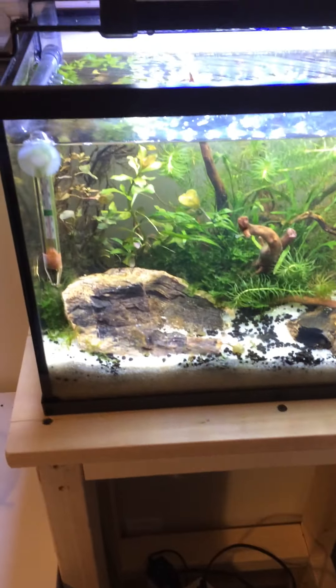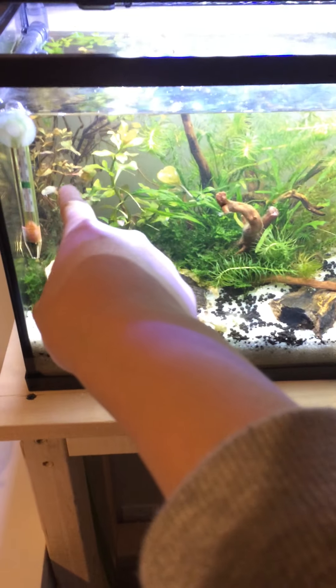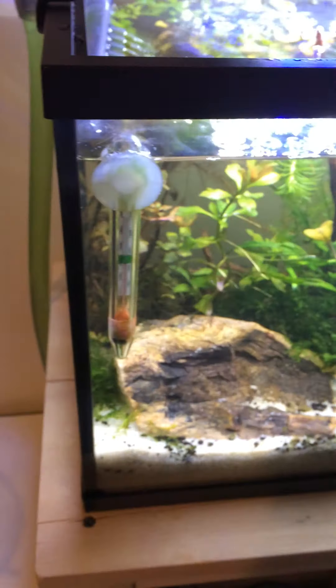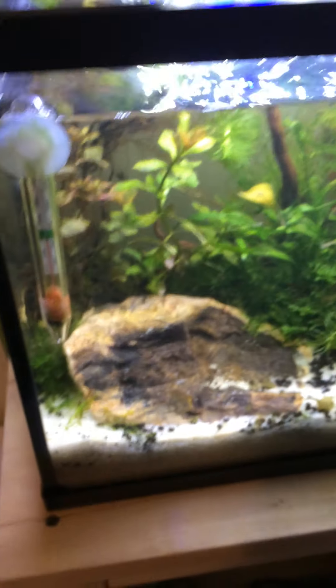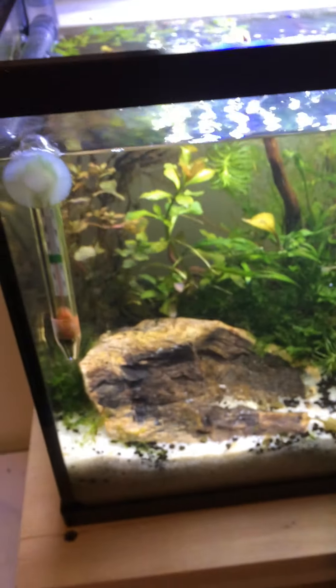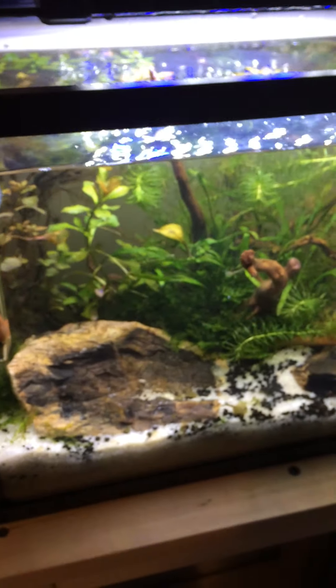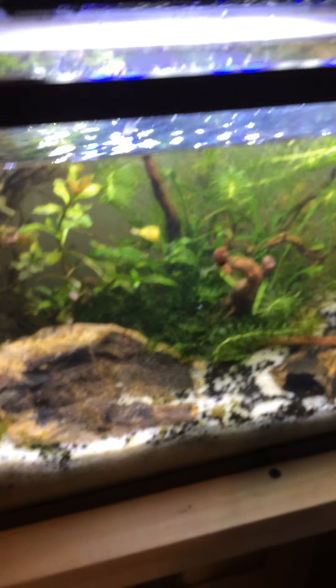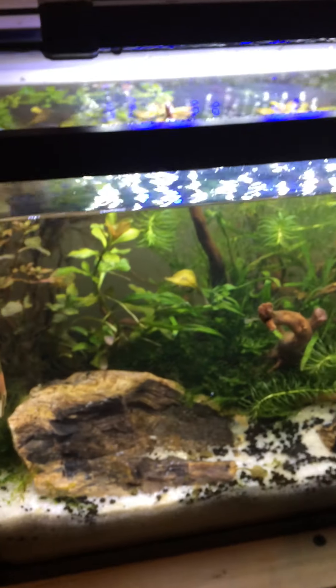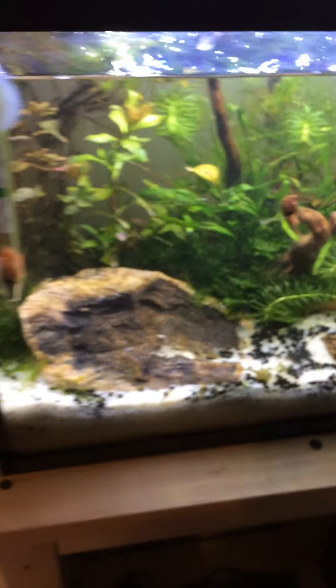Most of the plants are doing well. I mean, except for the Ludwigia back there. As you can see, the stem is turning brown. I don't know why it's doing that. Many people report saying that the Ludwigias are having black stem and they die — the bottom part of the stem just completely dies when you put it into your tank. That's like $30 worth of plants, so that's a big sacrifice there.